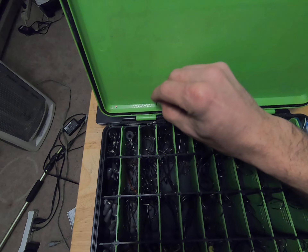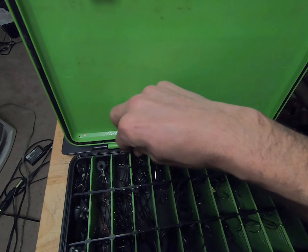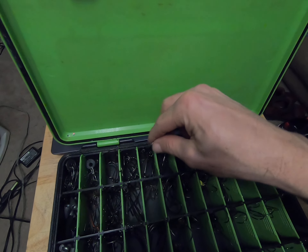This is my EWG hook — that's a light wire EWG. Then I've got some super line, heavy wire, 3/0 — they call that a super line EWG extra wide gap hook. I've got some extra wide gaps there.